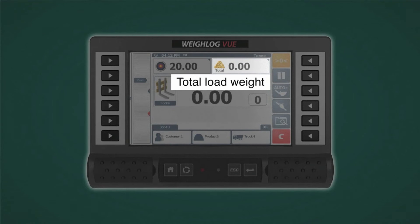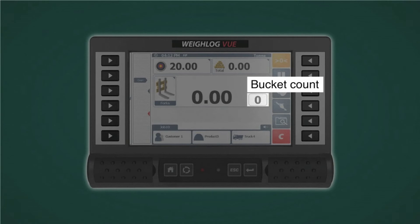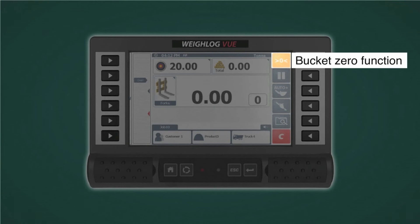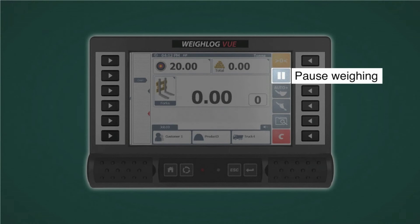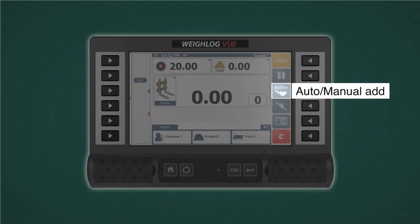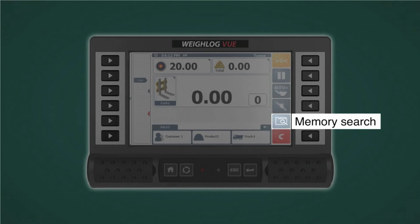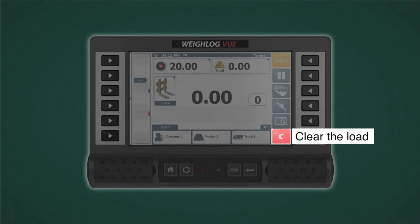The display shows total loaded weight, bucket count, current bucket load, and on the right-hand side are the bucket zero, pause away, automatic or manual add, live tip off, memory search, and the clear button for clearing the load.